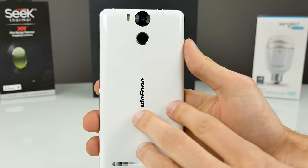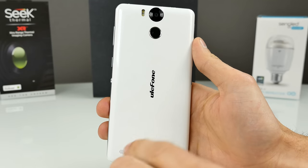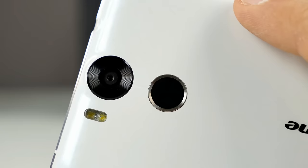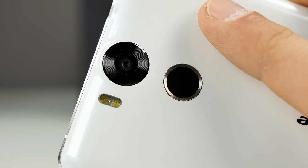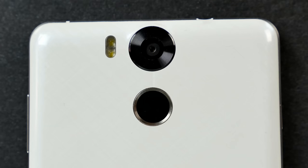The back cover is made out of plastic and it's non-removable — there's no slot to remove it. You can see the speaker grid at the bottom, which is pretty big. The Ulefone logo sticks out a little so you can feel it. Here we have the fingerprint scanner — the phone is really big and the scanner is very close to the rear camera, so if you don't have long fingers it might be hard to reach. The rear camera has a black ring around it, just like on the Ulefone B-Touch, and it comes with the IMX214 sensor with dual LED flash.